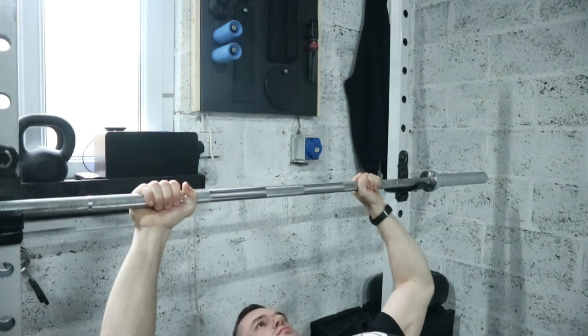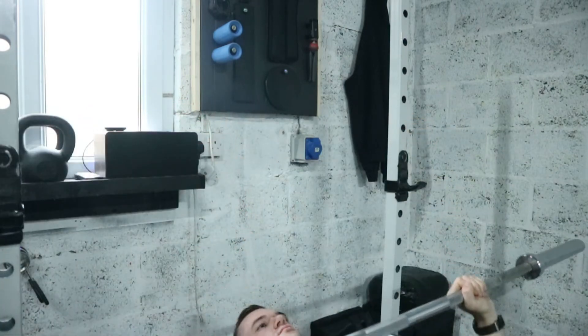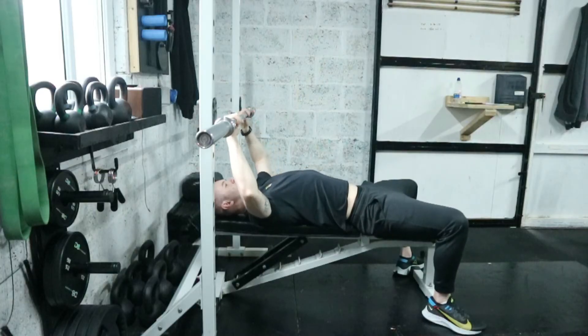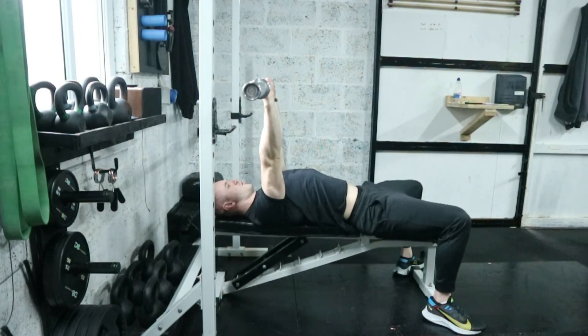Before you take the bar off the rack, roll it towards the edge of the pins, then lift it up. Bring it down to your chest and blow out as you push it up. When putting it back on, slam it against the rack and allow it to drop onto the bars — don't try to place it by looking either side.